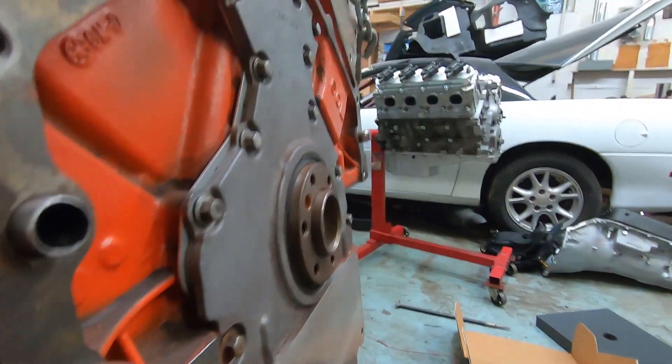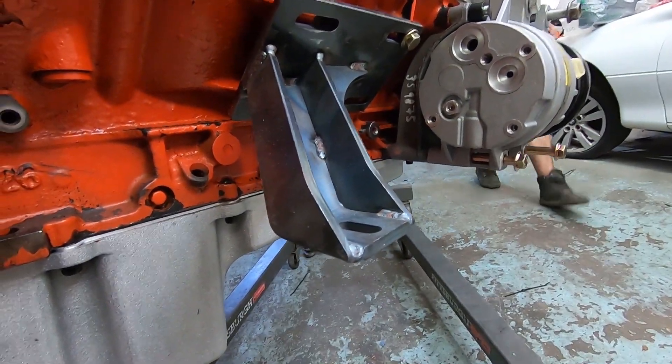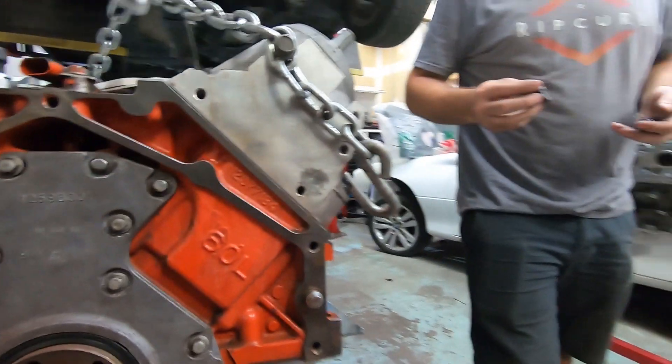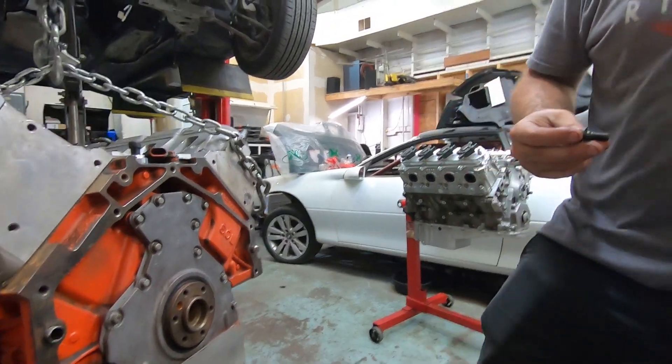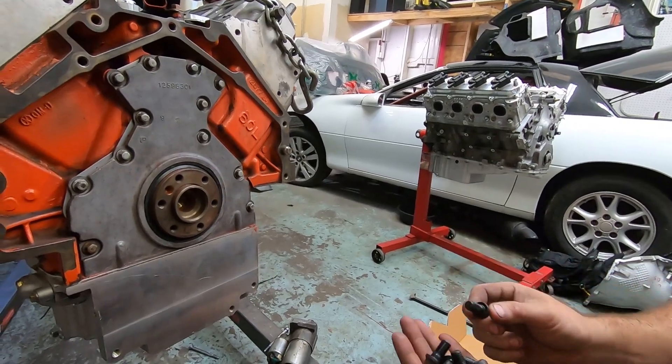Someone had a field day painting this block. I've got my ARP flywheel bolts — that snout's still too long.